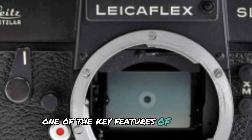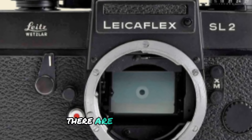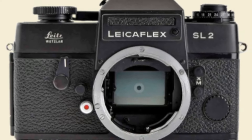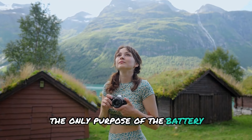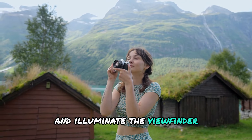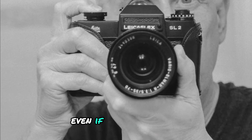One of the key features of the SL2 is that it's entirely mechanical — there are no electronics controlling the camera's core functions. The only purpose of the battery is to power the light meter and illuminate the viewfinder, meaning the camera will continue to function even if the battery dies.